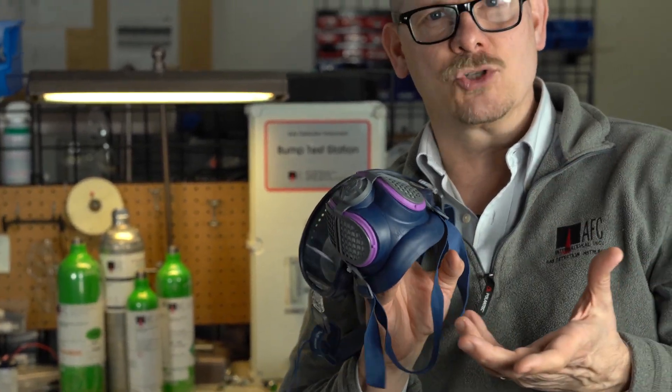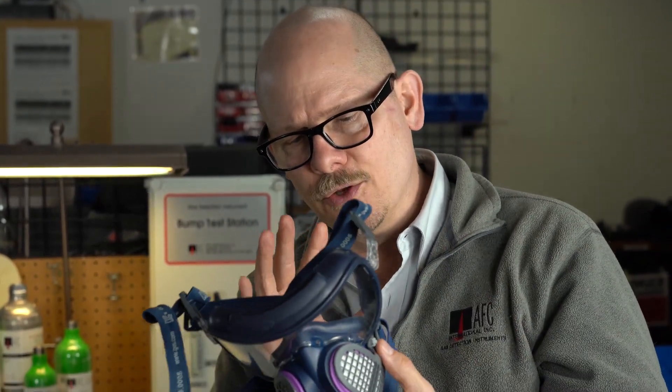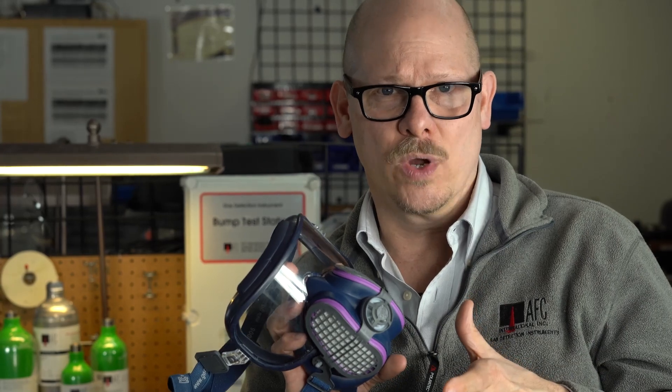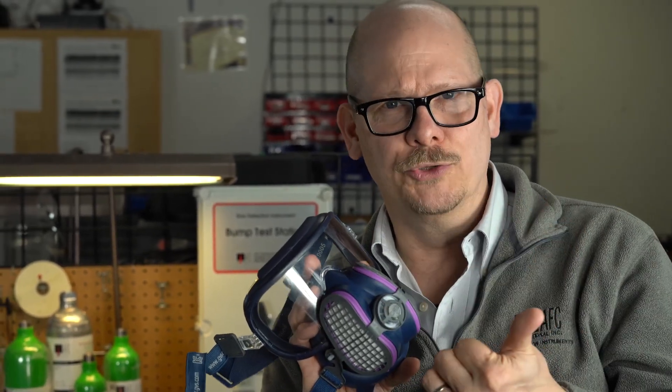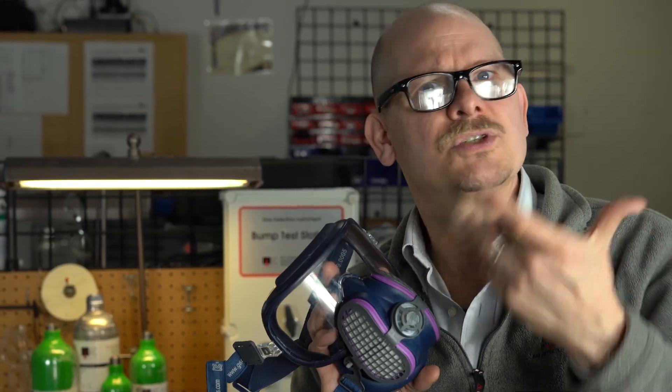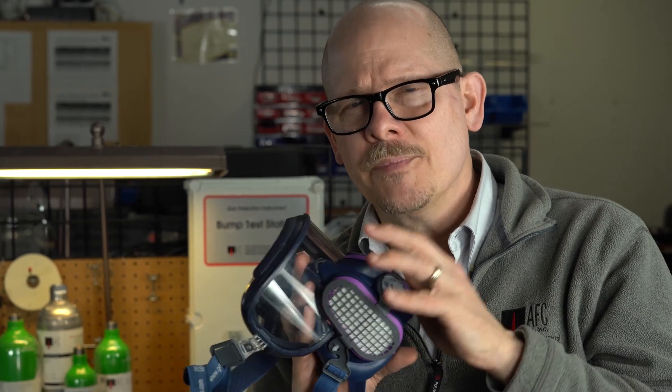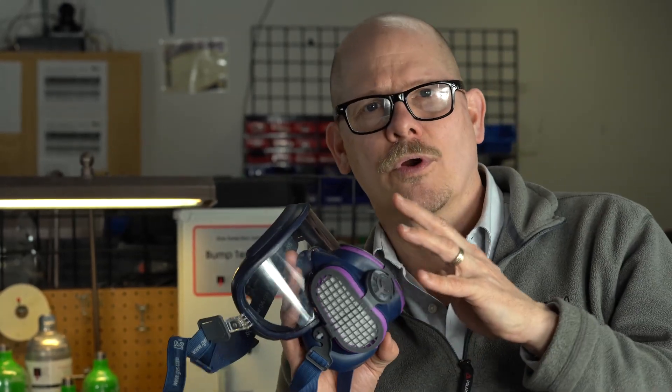The Integra is a really cool, really interesting product. This is a medium-large — there's a small-medium as well. Call us and we can give you ideas of what sizing you're going to need. Once things get normalized, this is going to be a really great product for general industry. The main thrust for this is welding, silica dust, welding fumes, asbestos concerns, fine dust, mold, mold spores, radionuclides. This is a P100 HEPA filter. Once all this goes back to normal, you're going to see a lot of people using these for industry.